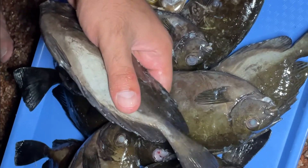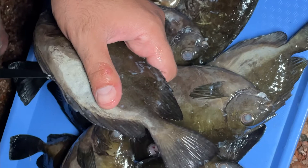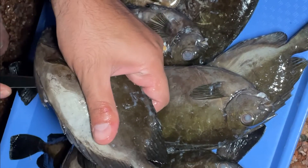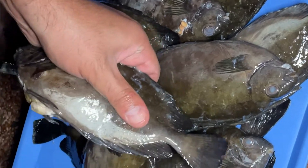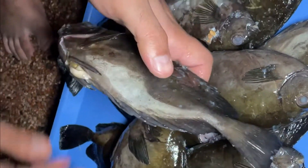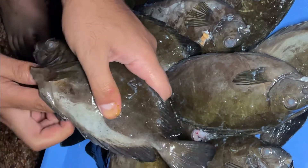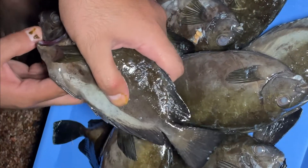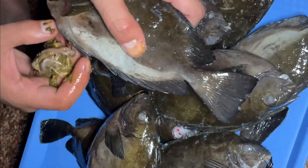We're doing this right at the beach here because we're only gonna gut this fish. We're just gonna open it through the anal fin right here and remove the guts — that's all we're doing to this fish. We're gonna do it to all these fish and I'll get back with you once we're done.